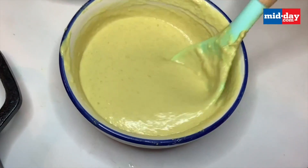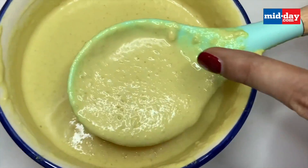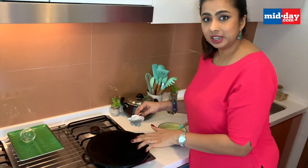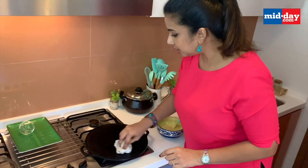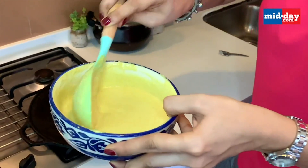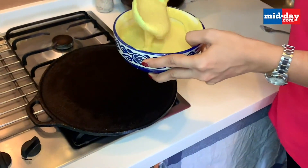Let this rest for a few seconds. You can see small bubbles forming now from the soda. I've preheated my tawa and greased it with a little bit of oil, which I'm wiping out. The consistency should be a little pourable but a bit thick. Let's get to making these dosas.